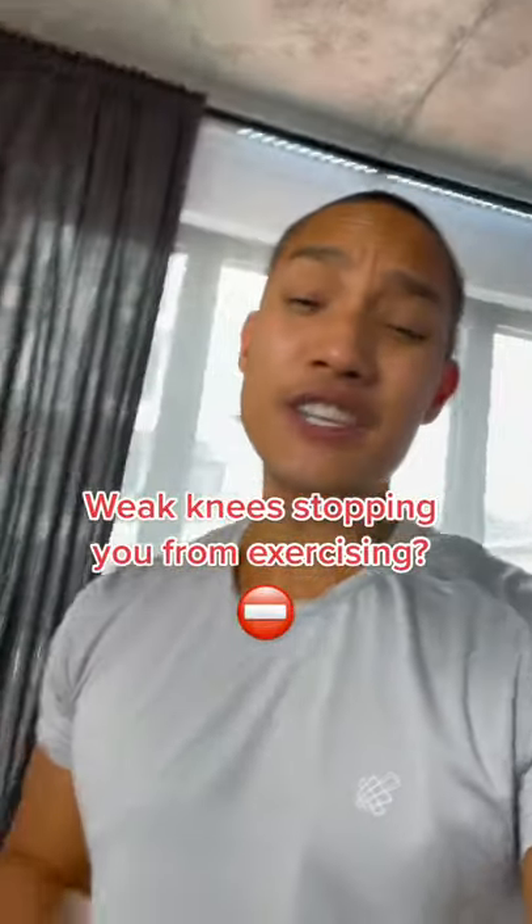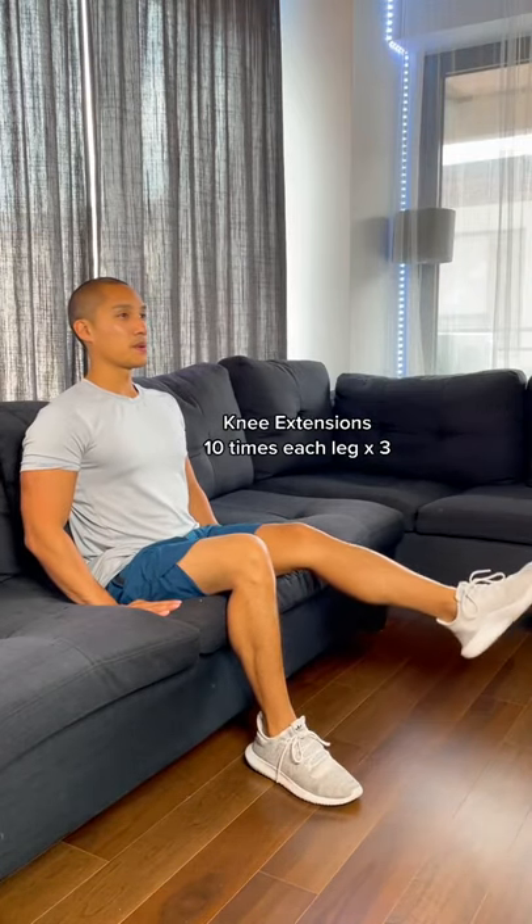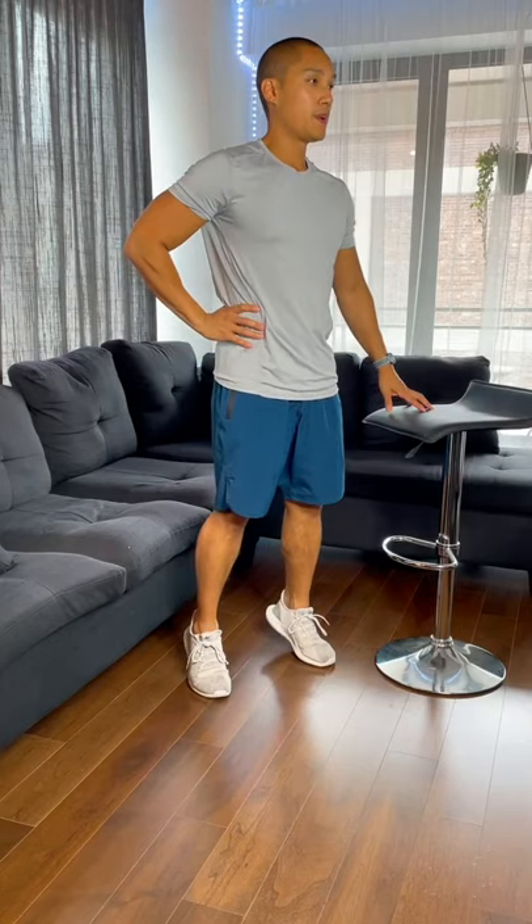Hey beginners, if you haven't exercised in years because your weak knees are holding you back, here's what you could do to strengthen them. The idea is to strengthen the muscles supporting your knees — that includes your quads, your hamstrings, your calves.